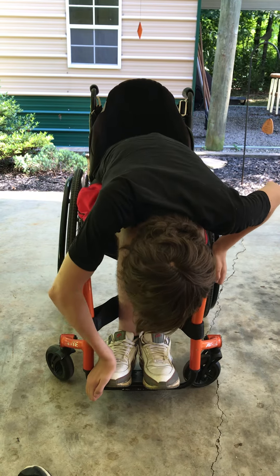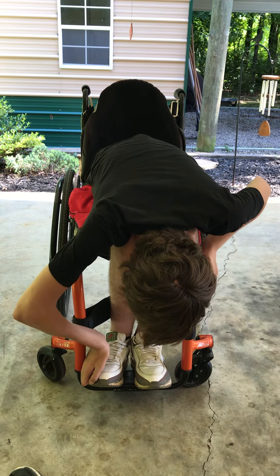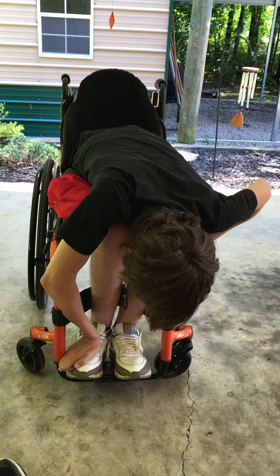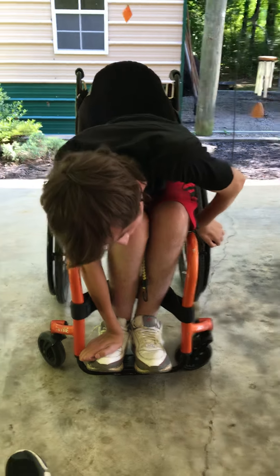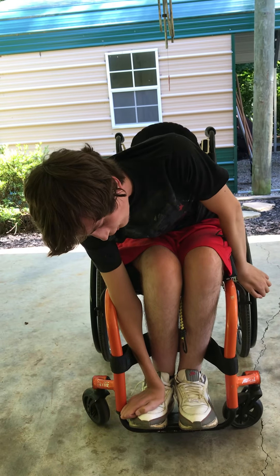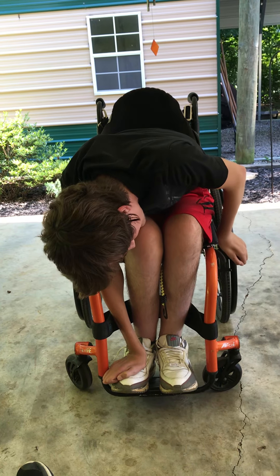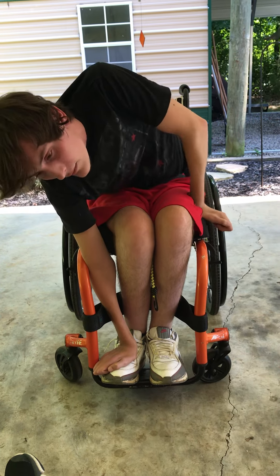I'll put my hand — whichever one's strongest — on top of my foot on the foot plate and straighten my arm out. Then I push with my left hand and push my body weight on top of my right shoulder where my arm is straight underneath me supporting my weight. I'll kind of rest my chin on my knee for a second, pull my hand up and push up.